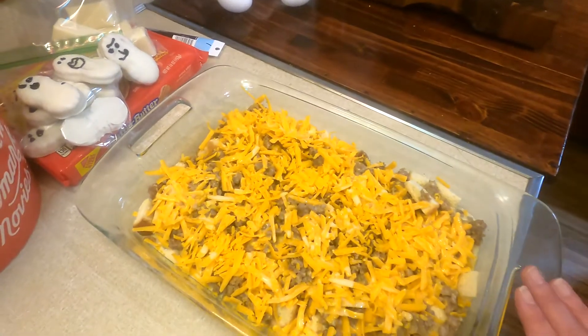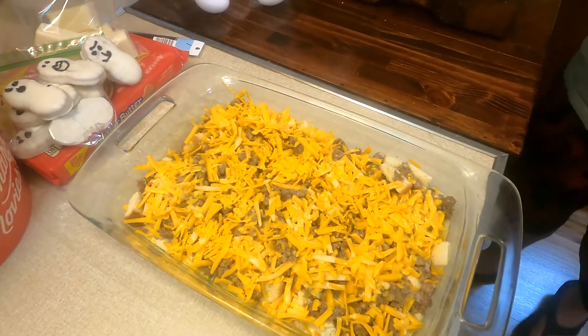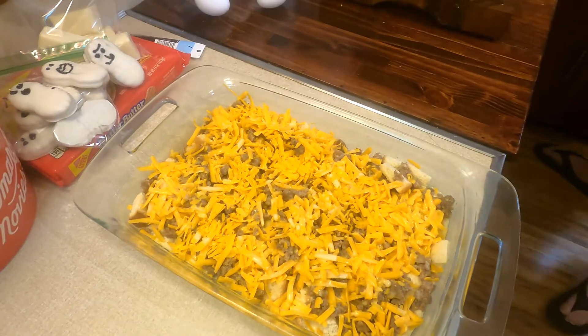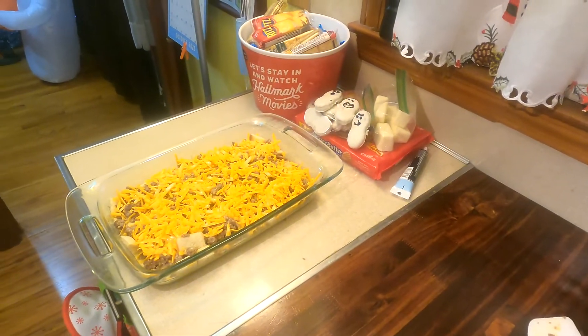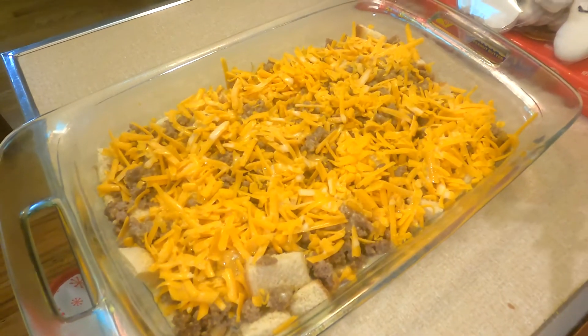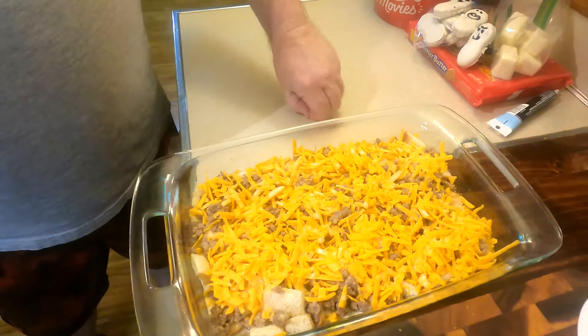Now at this point for Christmas, I would go ahead and put foil over this — making sure your sausage is cool first — then put it in the fridge. In the morning, you'd turn your oven on to preheat and put this in at that time so it warms up as the oven gets warm. Since we're cooking tonight, we're going to turn on the oven to 350 for one hour. We put it together so fast we forgot to preheat the oven!